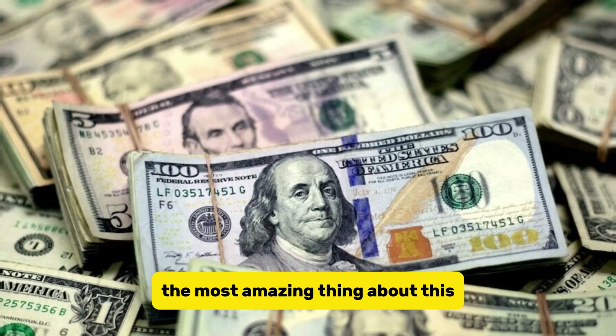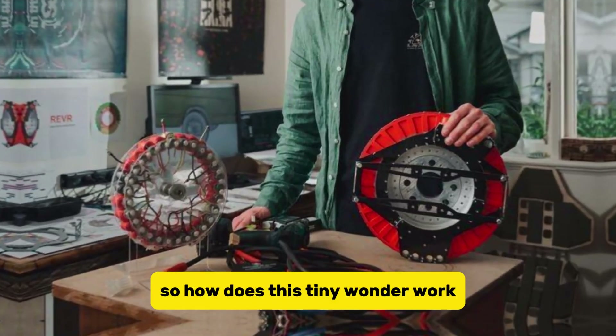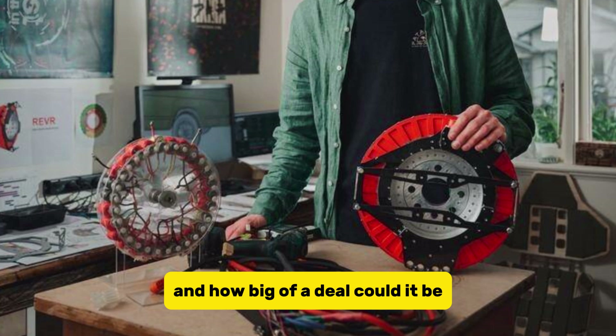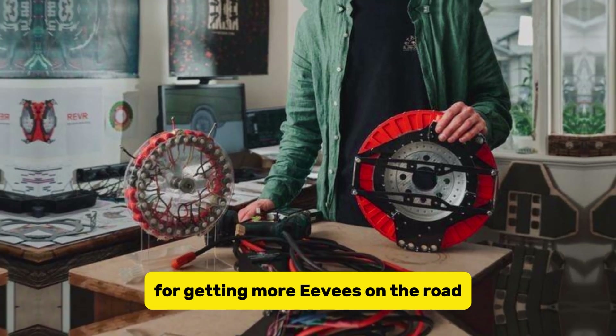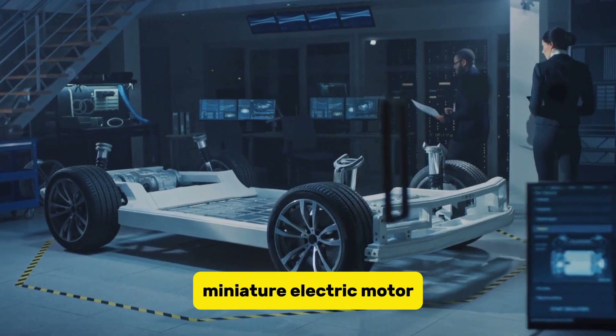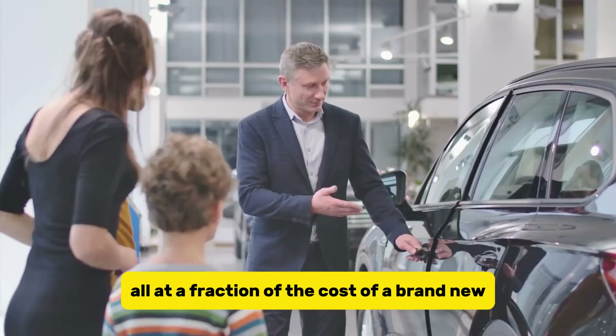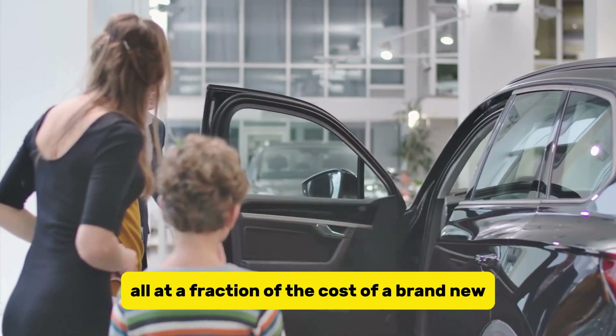The most amazing thing about this is that it only costs $3,200. So how does this tiny wonder work, and how big of a deal could it be for getting more EVs on the road? We're about to dive into the workings of this miniature electric motor that can turn your old gas guzzler into an eco-friendly machine, all at a fraction of the cost of a brand new electric car.